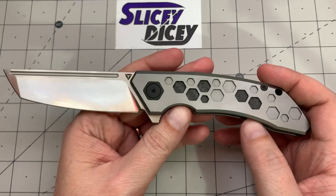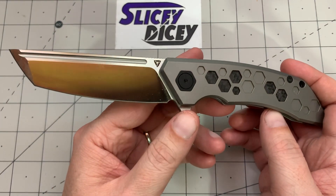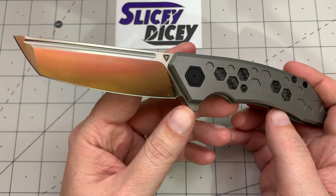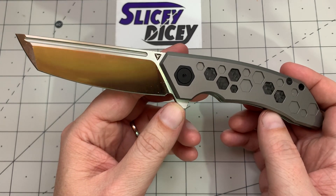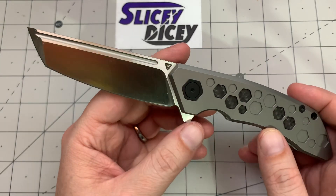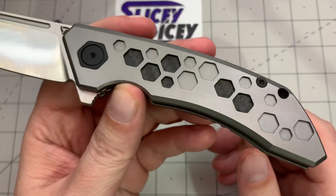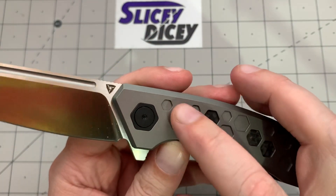Let's talk more about how it looks. Whether you like tantos or hate tantos, I do like the way they look. I used to say I'm tanto neutral — I'm becoming not quite a tanto fan yet, but I am getting there. I like them, they look cool, and undeniably the scales on this look awesome. This is really cool carbon work.